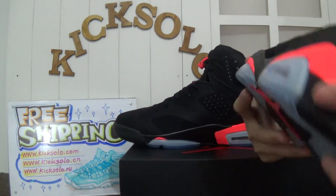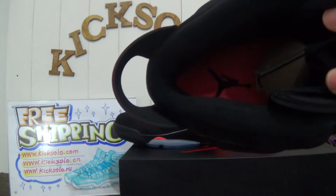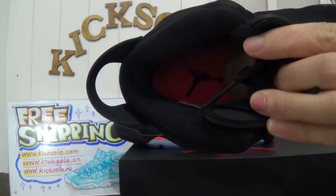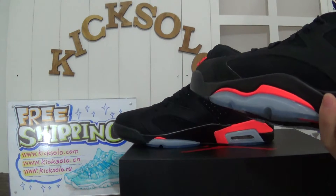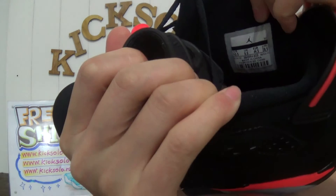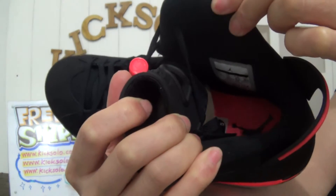Now showing the shoe's inside. Inside the insole is infrared with the red Jumpman logo. You can see the paper shoe tray, and showing the size tag. You want size 10.5 for these shoes. Inside the material is very soft.